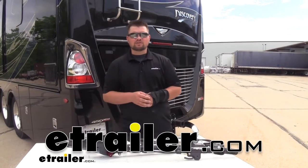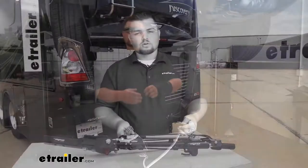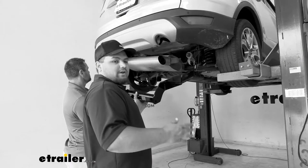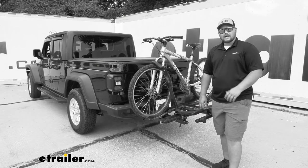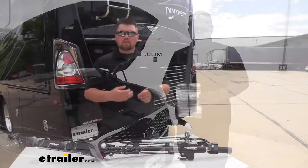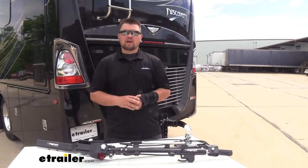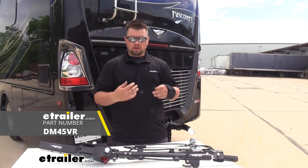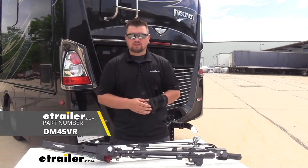How's it going everybody? Clayton here at eTrailer.com. Here at eTrailer we install, test, and review a lot of different products to help you as a customer make a more educated decision before your purchase. Today we're going to be taking a look at, and I'll be showing you how to install, the replacement grooved clevis pin for our eTrailer and Demco tow bars.